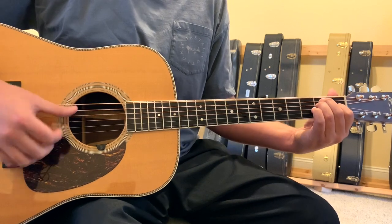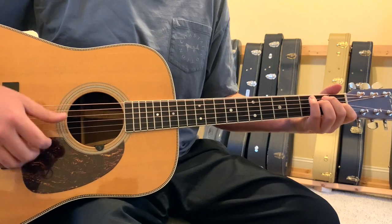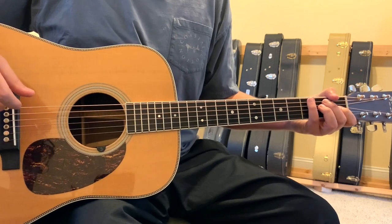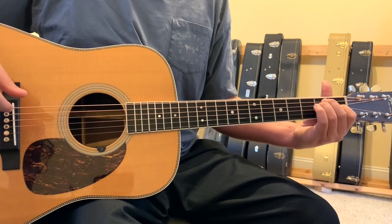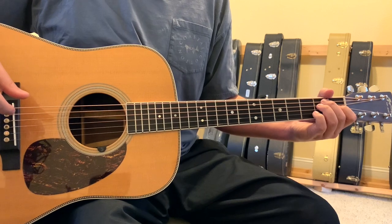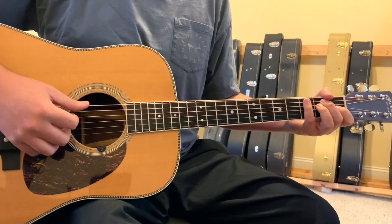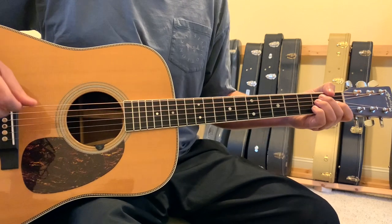So whenever we strum an E chord, we're actually playing a D chord. Ryan Bingham just plays this on a standard tuned guitar with the same shapes out of E, and it's just in the key of E instead of the real key of D. The album version is played on a detuned guitar, playing these same shapes.